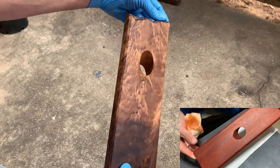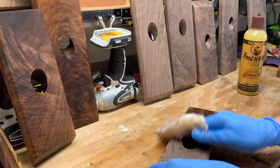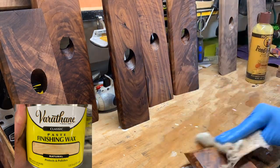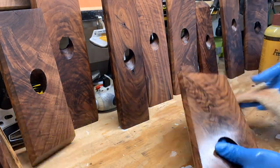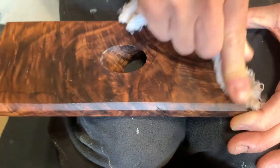After that, I'll treat all my pieces with — not sponsored — Howard Feed and Wax. This is an orange oil and beeswax wood polish and conditioner. It smells super great and works wonders for your non-food preparation surfaces. Next is another not-sponsored product from the Big Orange Home Improvement Store here in the USA — a finishing paste wax that will seal the surface of my pieces and hopefully protect them if there is a spill.